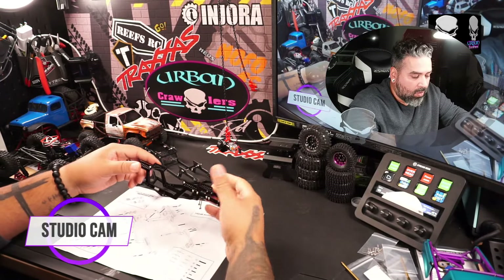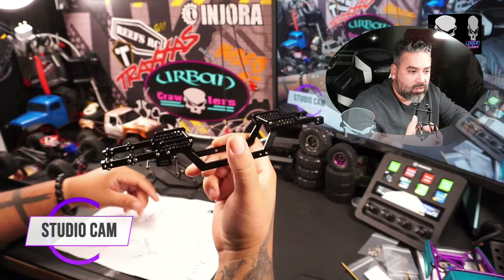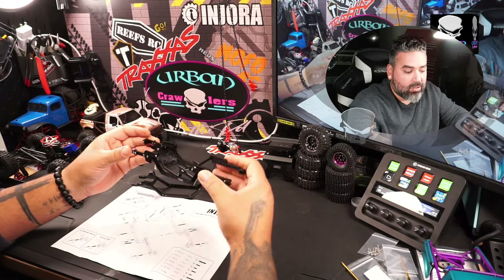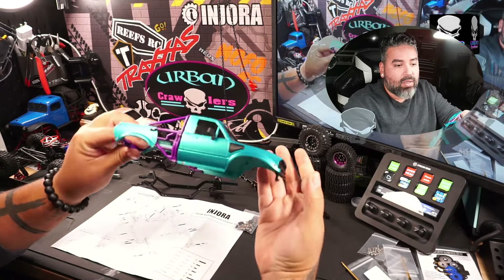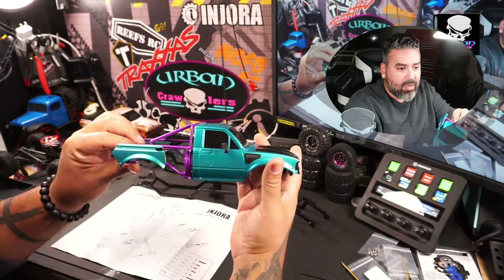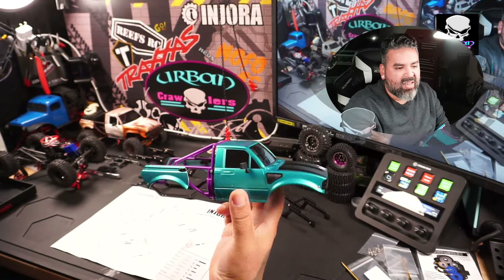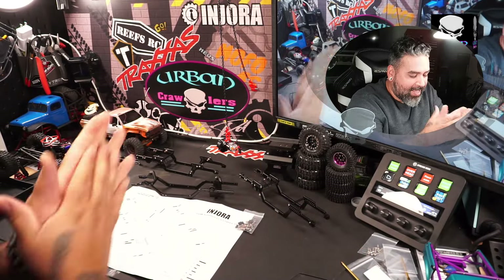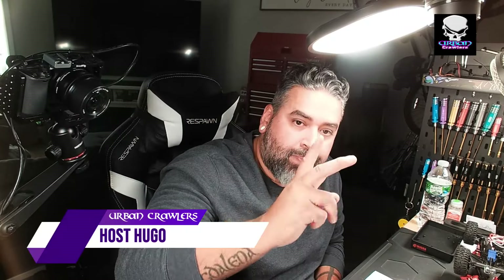I hope this video really helps you guys out. If it does, give it a thumbs up — let me know how it was, and if I missed anything about this new chassis, leave a comment below. I'm really happy and excited with this one, I want to do a full build with it. This is one of the IR60 bodies that's going on it — I like doing the half-bed style, cut the bed and airbrushed it. My name is Hugo, thank you guys for watching — Urban Crawlers, later.